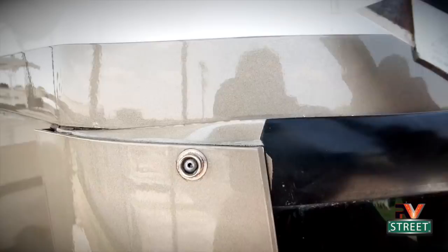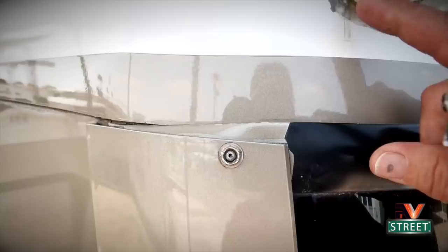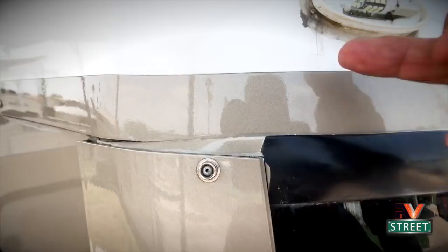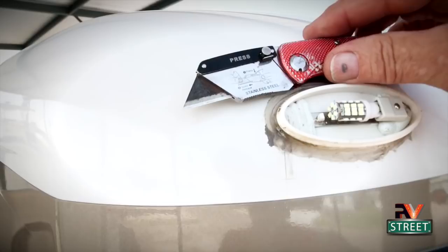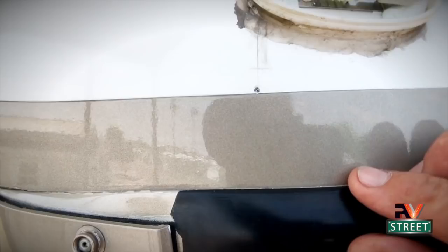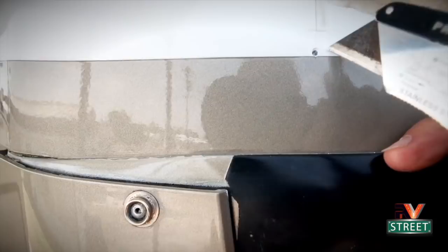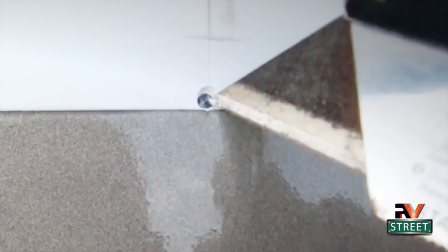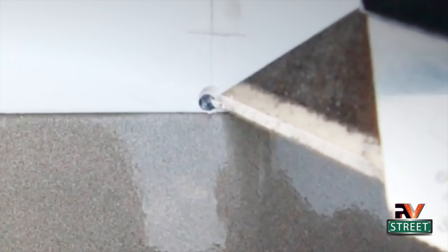I used my razor knife at the end of the crack — about an eighth of an inch below it — and went back and forth to make a slight pilot hole so the drill wouldn't walk away from the spot. Then I drilled the stop hole. I'm really encouraged: I can see I've gone through the fiberglass first layer, and there's still more material way down inside. That crack was only in this first layer, which is very encouraging. The hole did not go all the way through — just through that first layer where the crack is.